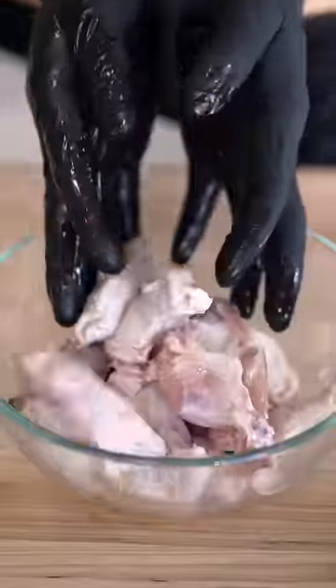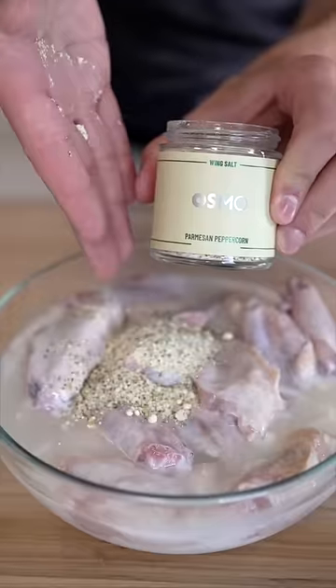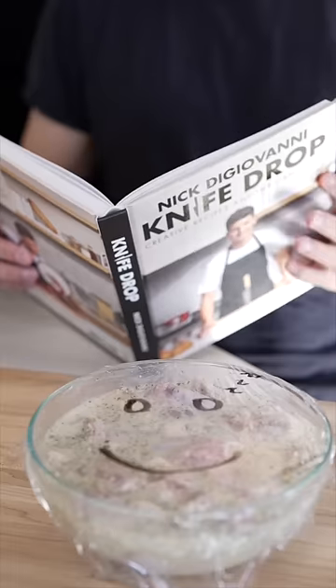Let's make pizza wings. Start in a bowl with your wings, then cover them with buttermilk, pickle juice, and season with wing salt and any other seasonings you like. Marinate until you lose patience.